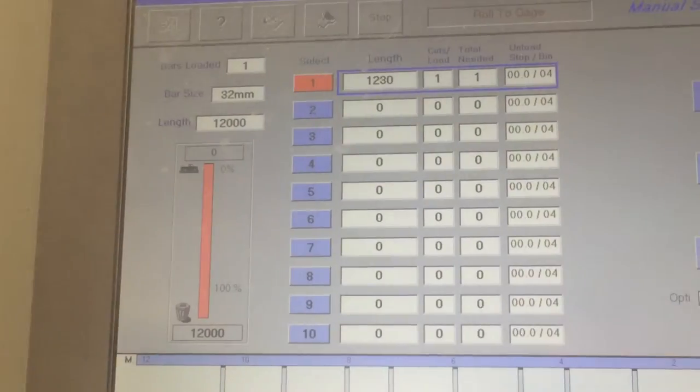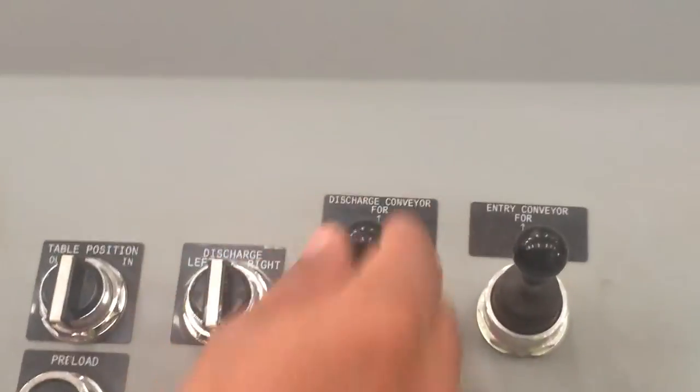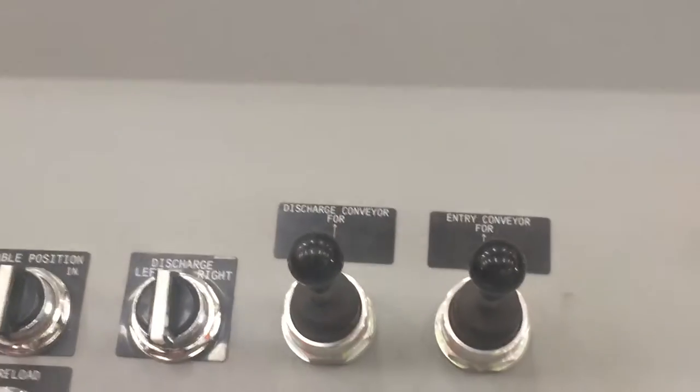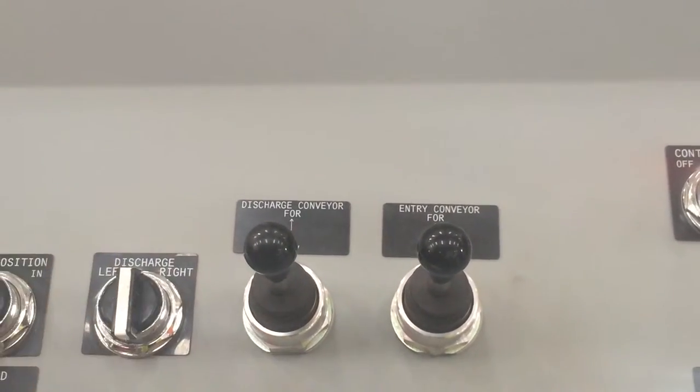But I set it to 1 meter 23. And also the cursor is not working. The search is not working. Entry conveyor not working. Shears also not working. Table not working. Also the search not working.